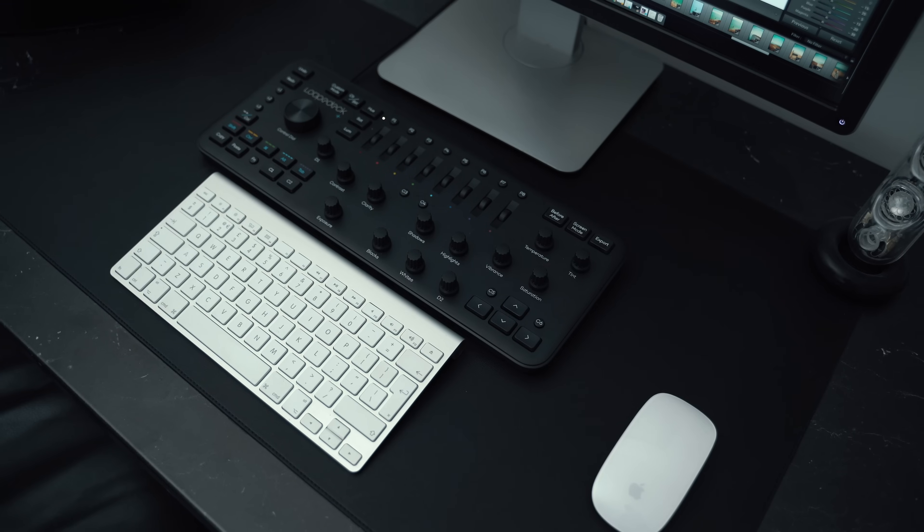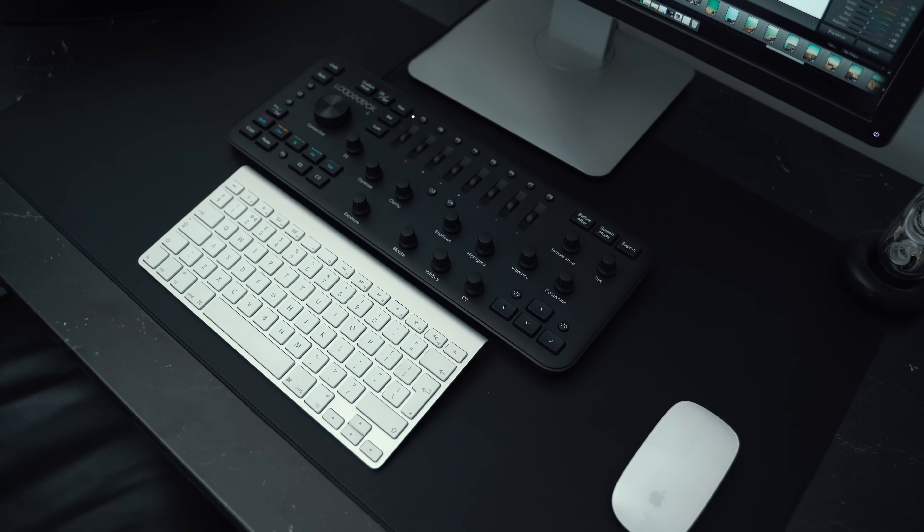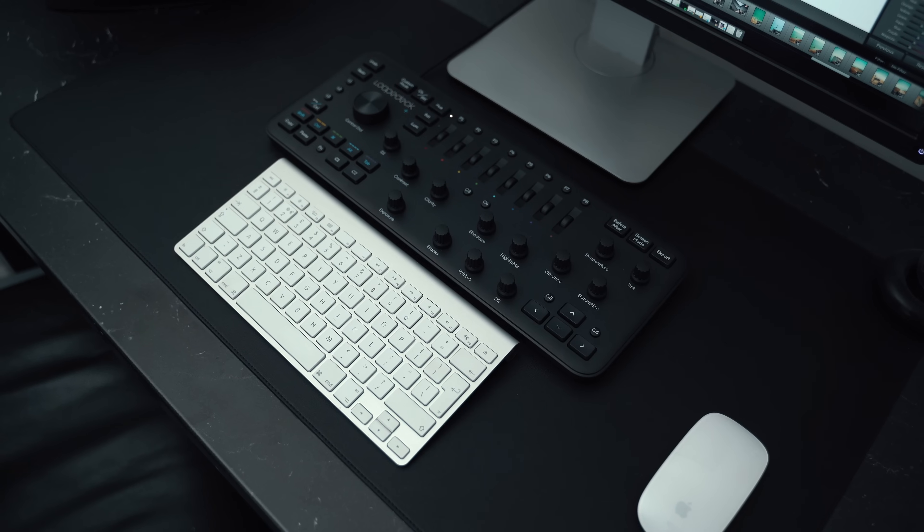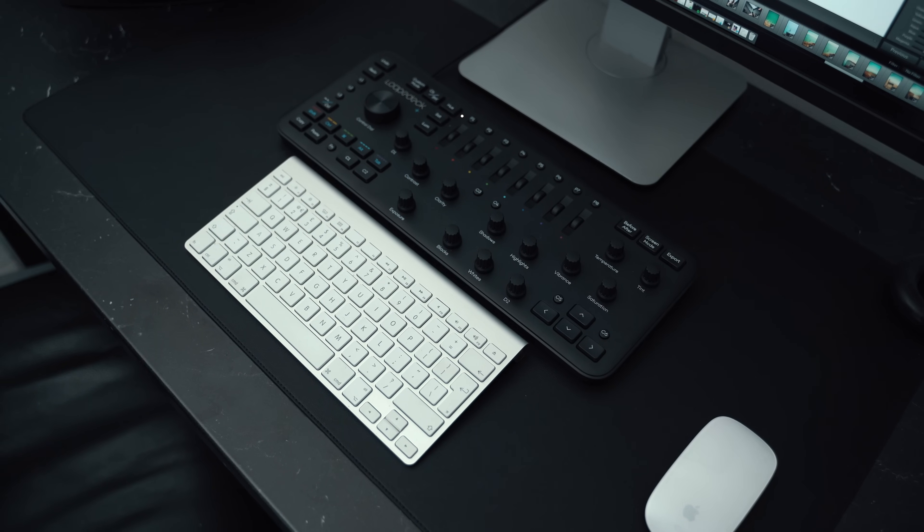I do think the keyboard could be better in some ways. The buttons feel a bit mushy — I want them to be more clicky and tactile. I also think the keyboard could be smaller; there's a lot of space between the buttons, and I think it could be more compact so you could take it in your backpack and use it on the go. Overall though, I think the Loupedeck is pretty cool.